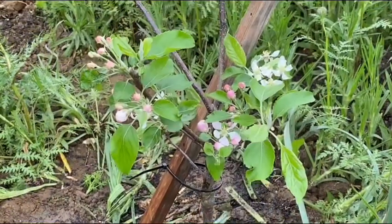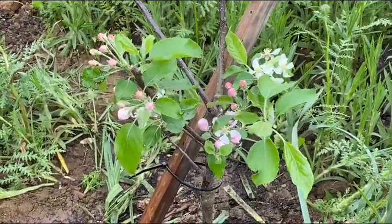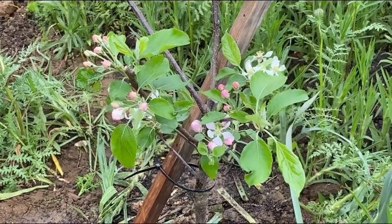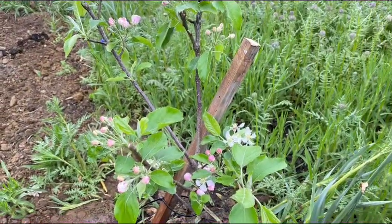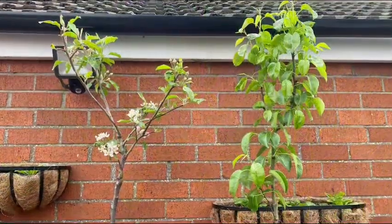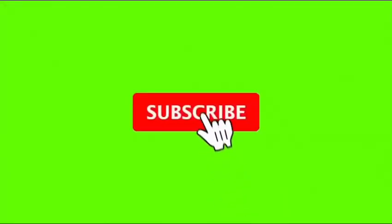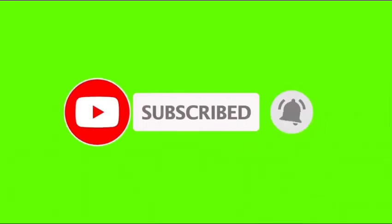Thank you guys for watching. I hope you enjoy it and see you again on my next video. Bye!